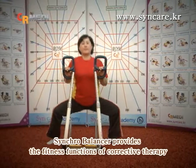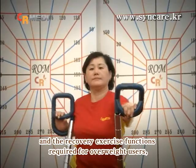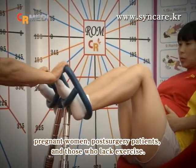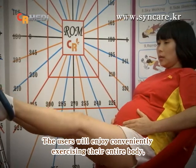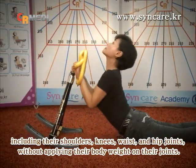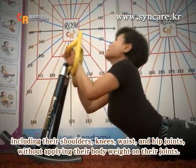Synchro Balancer provides the fitness functions of corrective therapy and the recovery exercise functions required for overweight users, pregnant women, post-surgery patients, and those who lack exercise. The users will enjoy conveniently exercising their entire body, including their shoulders, knees, waist, and hip joints, without applying their body weight on their joints.